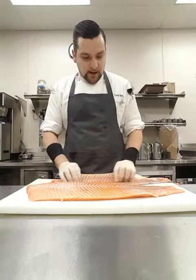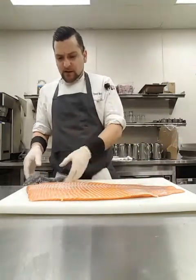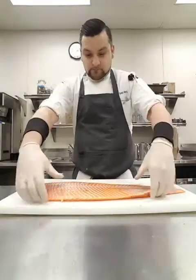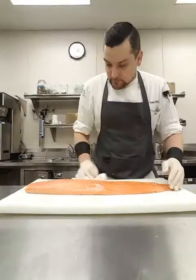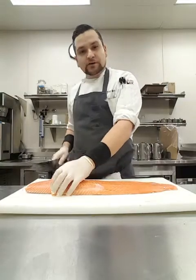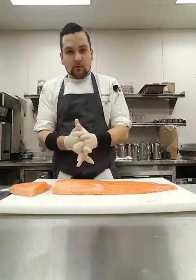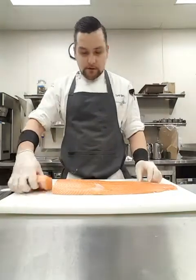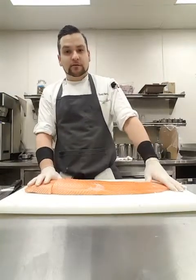Now we can look at this piece of salmon — flip it over. That's pretty good, I got the skin off. From here, I'm just gonna cut this up into seven ounce pieces for service — just come around and cut it down just like that, and I'll have my piece for service. Once again, that's just Tony make food motto — a quick demo on how to break down the salmon, take the skin off, and all that. Thank you, have a good day.